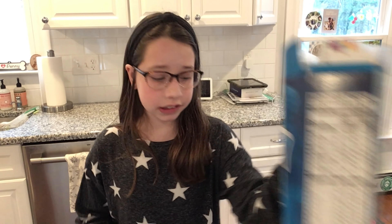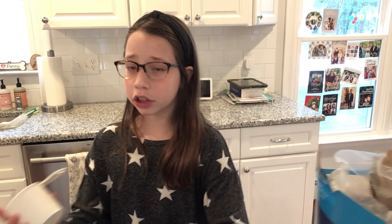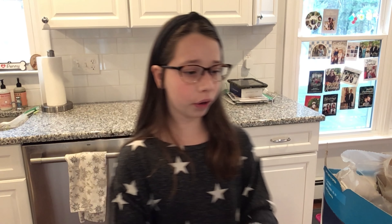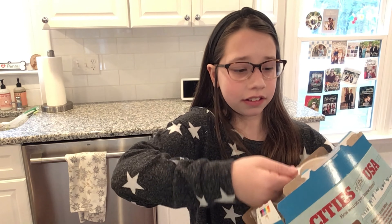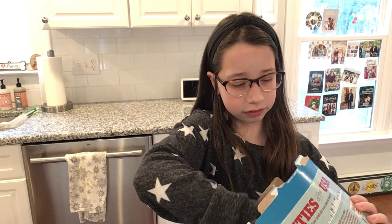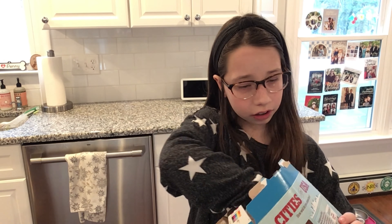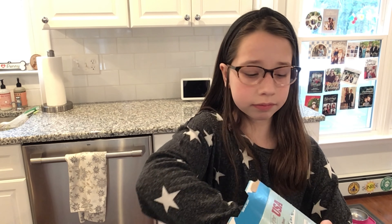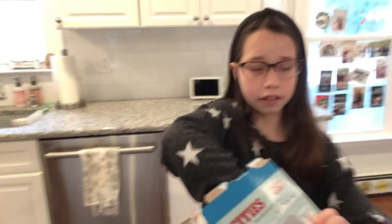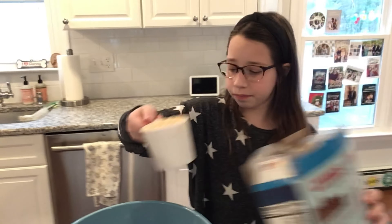You're going to need a bowl for this part with the rice krispies and your cup. I'm going to take my bowl and pour six cups of rice krispies into it. It's going to be a little messy, but let's move on to the next thing.